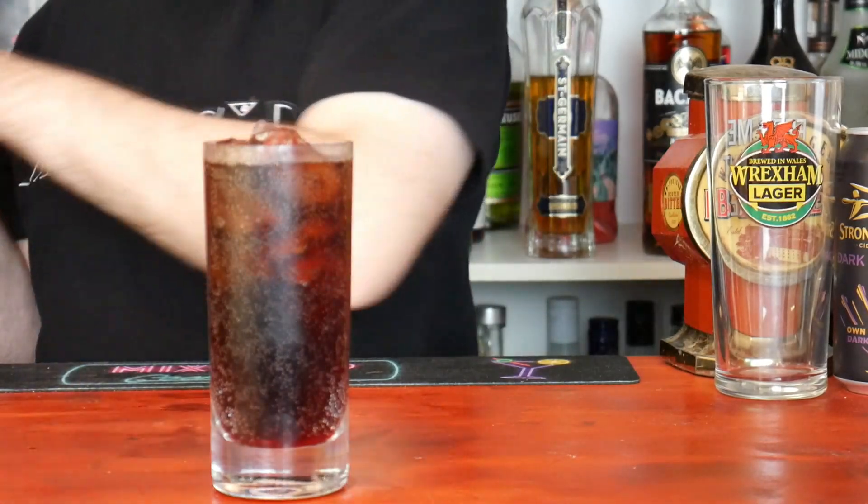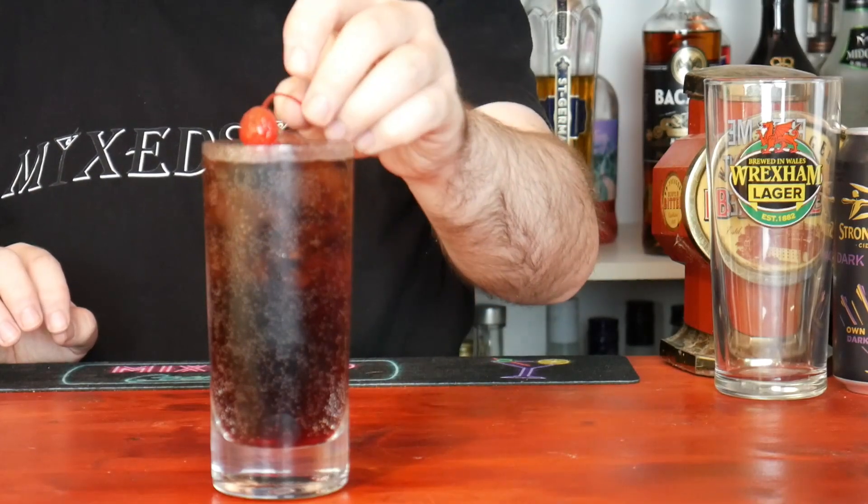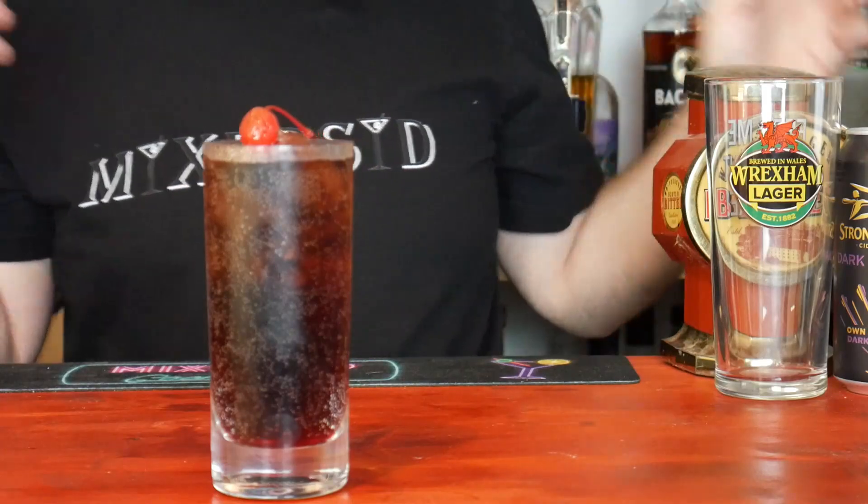Just like the very famous Shirley Temple, garnish it with a maraschino cherry and it's as simple as that. Really simple to make.